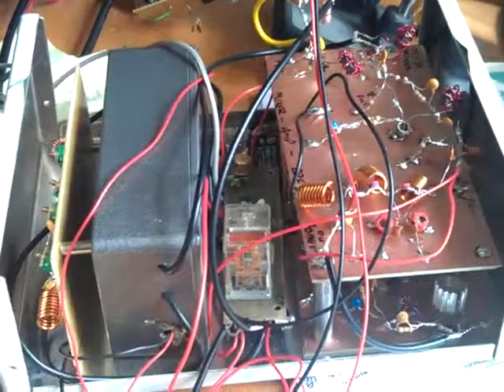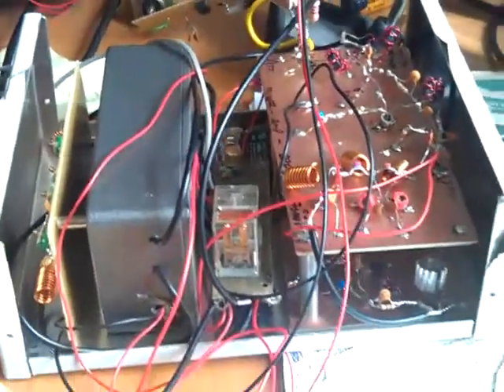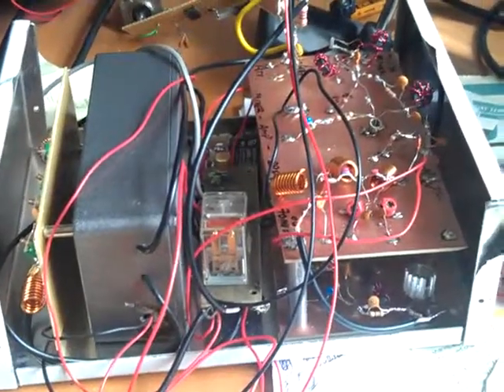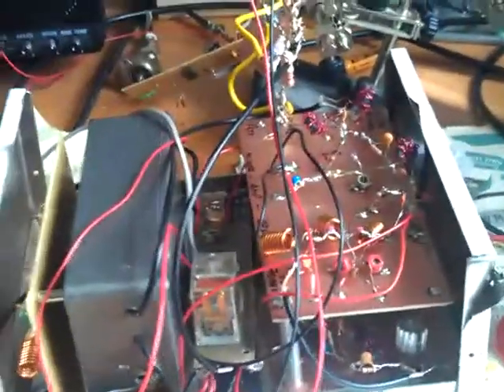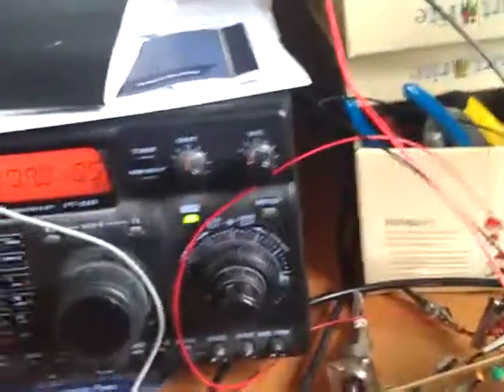At the moment the receiver isn't working because I blew up one of the BF981s while fitting it into this case. But we can have the HF transceiver tuned to 10.2MHz for a transmit demo.